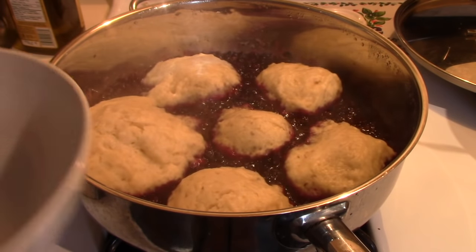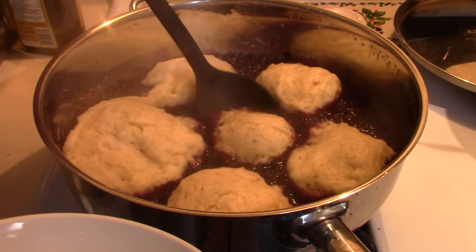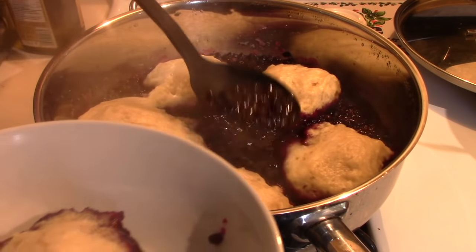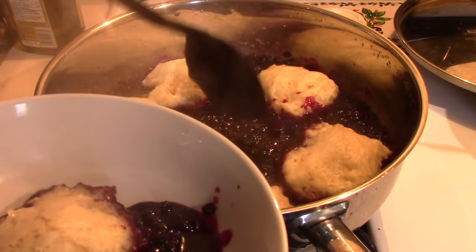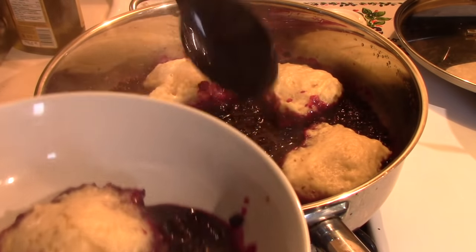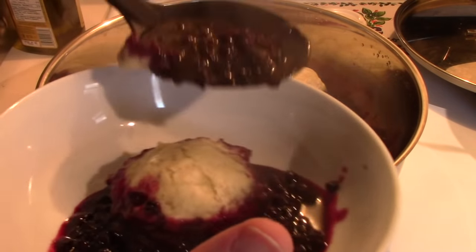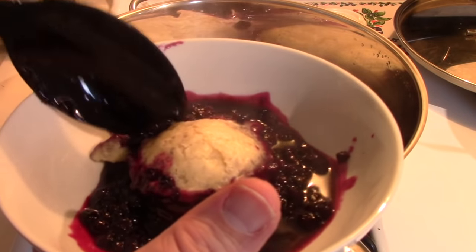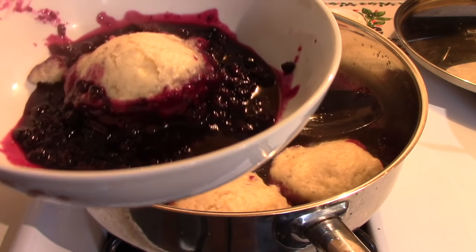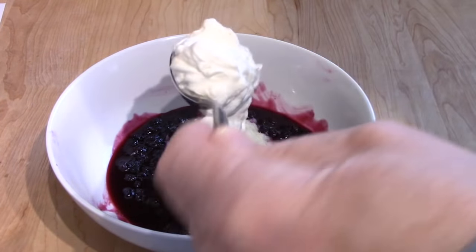These are done — I'll shut the heat off. They've been about 16 or 17 minutes. Moving the dumplings around to get some blueberries in the bowl — making a mess, but that's typical of me. It won't be complete, of course, until you get some whipped cream on it. A nice dollop of maple flavored whipped cream.